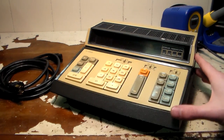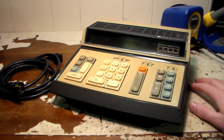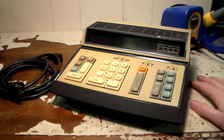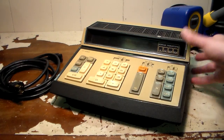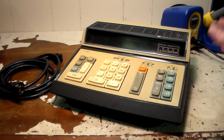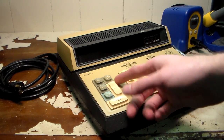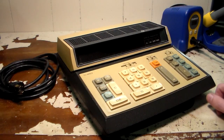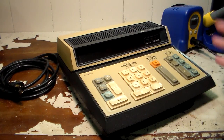I think this was the first Texas Instruments calculator model that offered a memory function, if I'm not mistaken. It's got some functions on here that I have no idea what they do. There's a Sigma M function up here, which I guess is maybe for memory. On this side we have a button with K on it, RV, and RS with an error indicator. I don't have a manual and I can't find one, so if you know what these buttons do, comment down below.